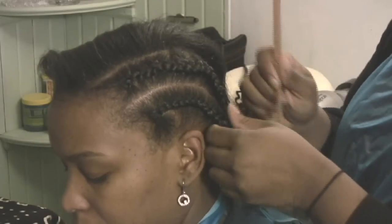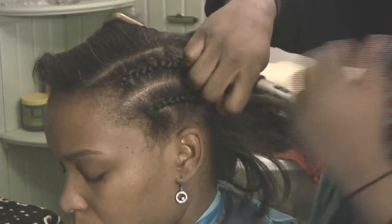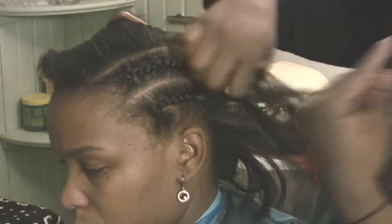Once the hair begins to loosen on its own, the comb can be put away and you can continue just to finger it out one section at a time.